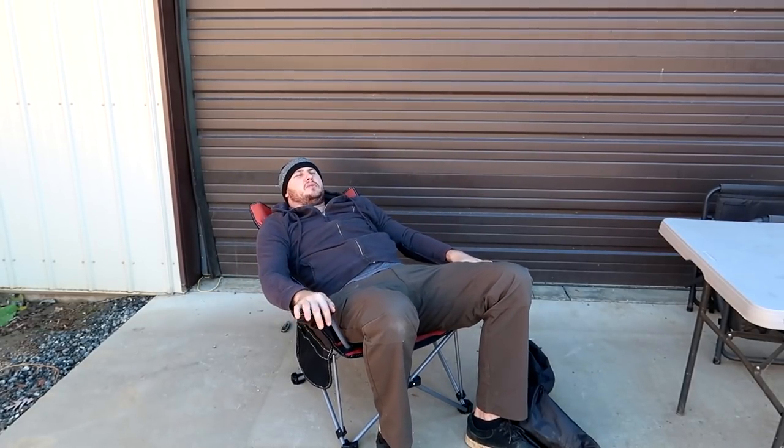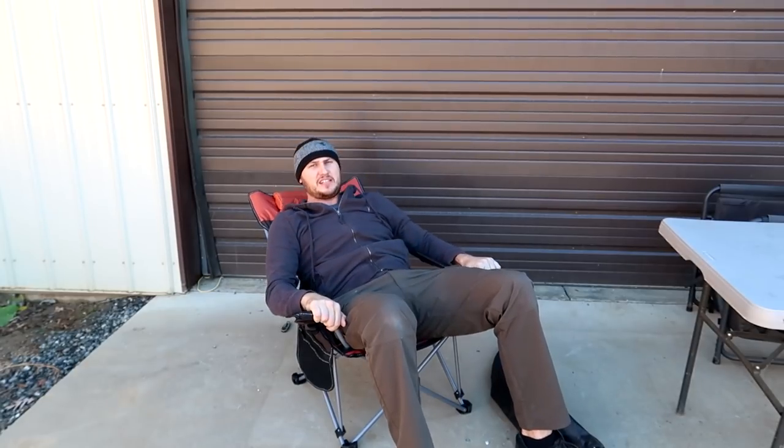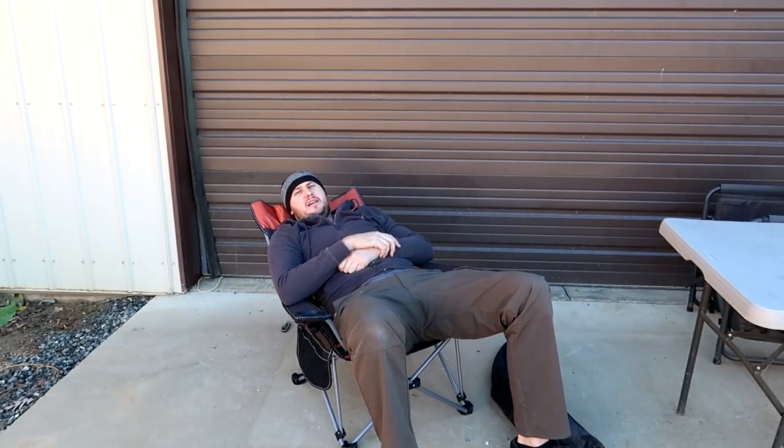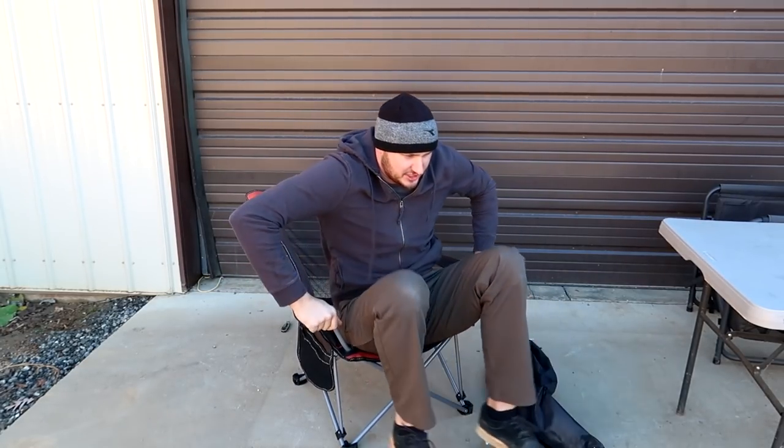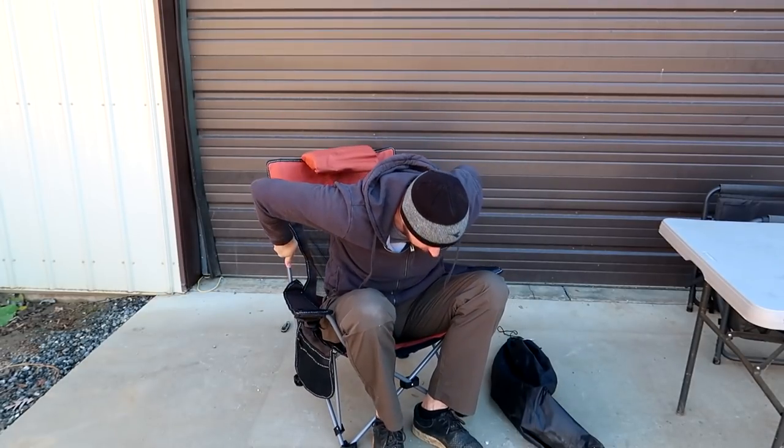And it's adjustable, all the way back here. That's actually very comfortable. I feel like I'm sitting on a very, very low couch. And if you want, like — oh, I'm getting a fish.